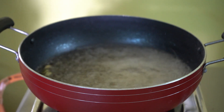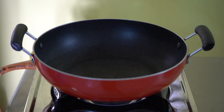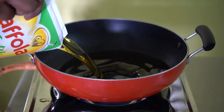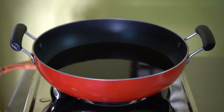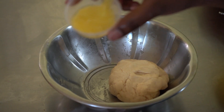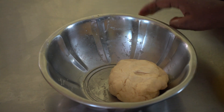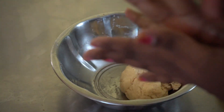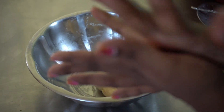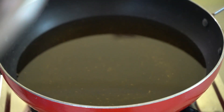We will start with the bowl and add the gulab jamun. We will mix the gulab jamun and make the balls ready. Add a little bit of the mixture, press and release it to form small balls.